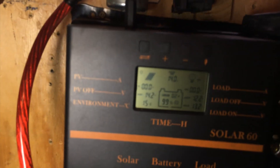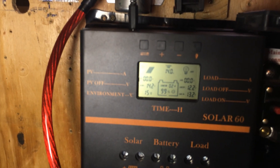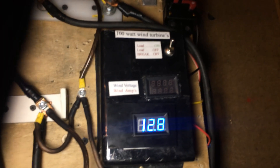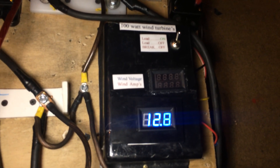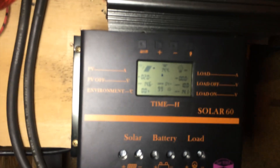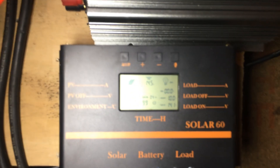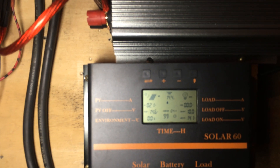This is kind of the junction unit. This is one of the charge controllers at 60 amps — it holds a lot of juice. And here is the intake for my wind turbines that I made out of some treadmill motors. There's another 60 amp charge controller. It charges and then it'll switch off from battery to grid-tie.